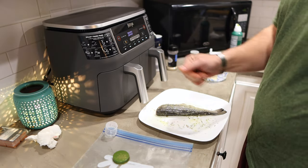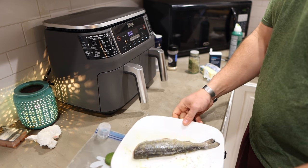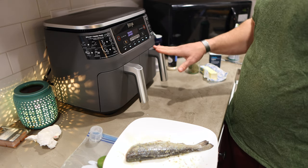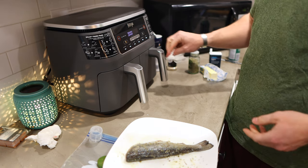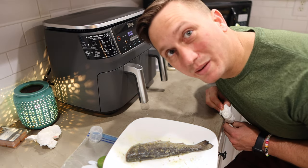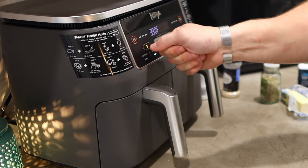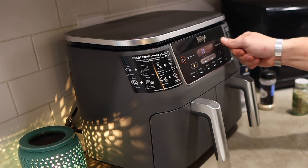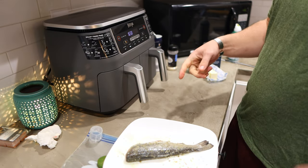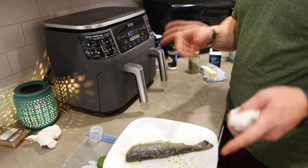I'm going to go ahead and turn on my air fryer to preheat it. This is a really cool air fryer — it's got two sides, so I can use one side to cook my fish and the other side to steam veggies. If you're interested in this one, I'll link it in the description — those are Amazon affiliate links that help my channel. I'm going to set it to air fry at 390 degrees. The trout needs to cook for about 14 minutes, so I'm going to set the timer to 17 and let it count down to 14 before putting the trout in.